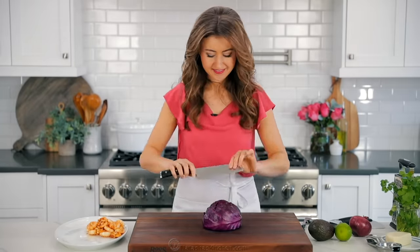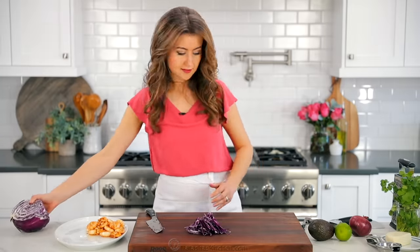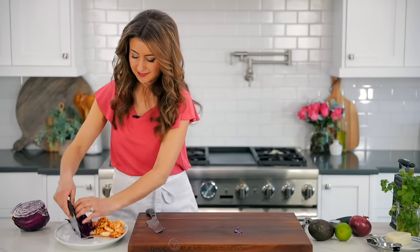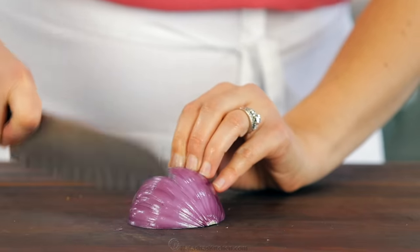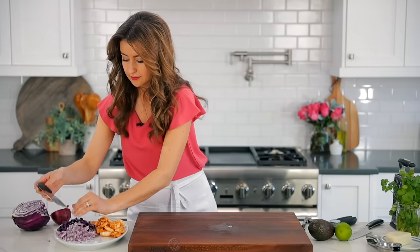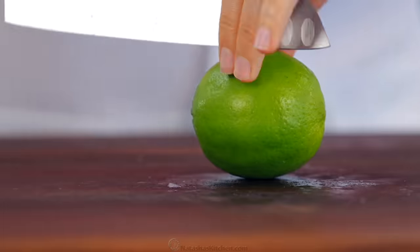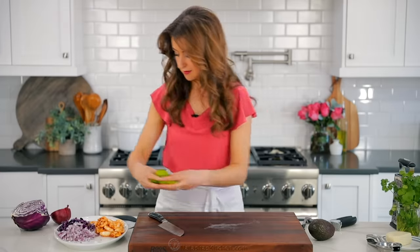This recipe makes about eight to ten shrimp tacos, so you'll need approximately two cups of thinly shredded purple cabbage. You'll love the crunch, color, and flavor the purple cabbage adds to these tacos. Also, finely dice half of a red onion. I love using red onion because it's sweet and not overpowering while still adding that great onion flavor. It's fun to serve shrimp tacos off of a platter because everyone can build their own. I love squeezing some fresh lime juice onto my tacos at the end, so I'm cutting one lime into eight wedges.